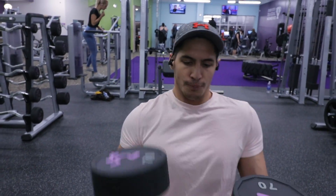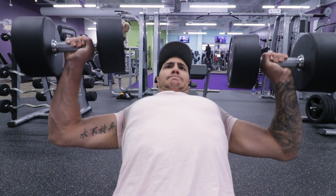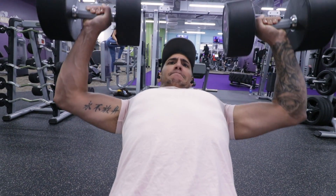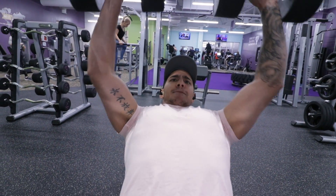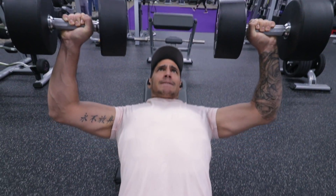Moving on, after shoulder press, I moved on to incline dumbbell press. I typically choose dumbbells over bar for the incline press because I feel I get a better stretch on the chest, but I do mix it up from time to time. I did four sets of six to eight on this one as well.